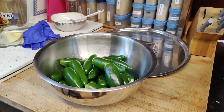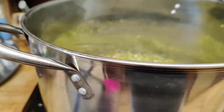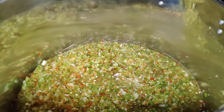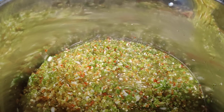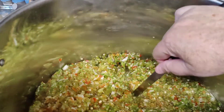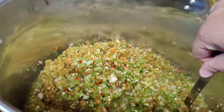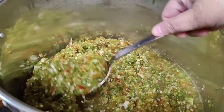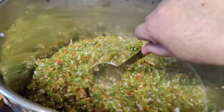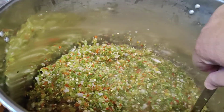I wore my rubber gloves. Let's see what's in the pot. Look at this — this is my big, big pot. And this is jalapeños, some hot Hungarian peppers, some green bell peppers.